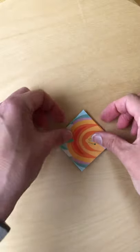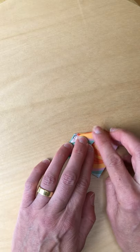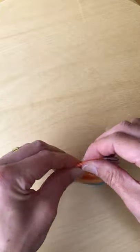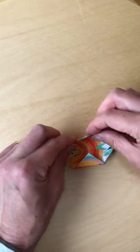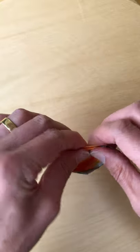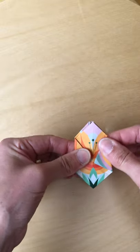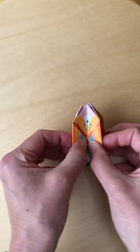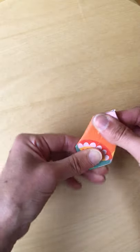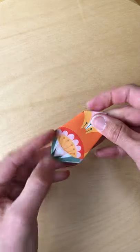Turn over and do the same again on this side. Use the line underneath as a gauge for where to fold it, and the same again. Just pinch those together. Then fold those two together, and those two sides together where you've just folded, which gives you a plain side on either side.